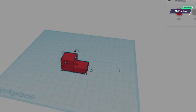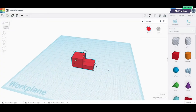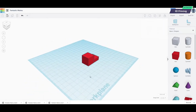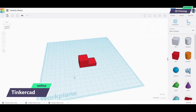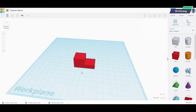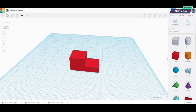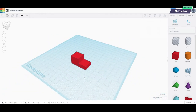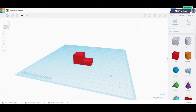We are going to create an object which we are going to be able to send to our 3D printer and print. I'm currently in a program called Tinkercad. Tinkercad is amazing — go online, type in tinkercad.com, create an online account, and then you'll be creating your own 3D CAD — computer-aided design — models like this. This is incredibly simple.